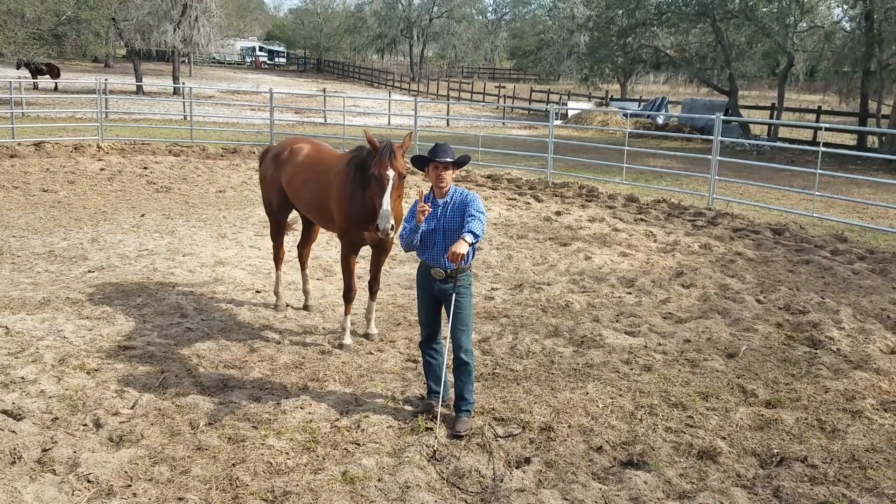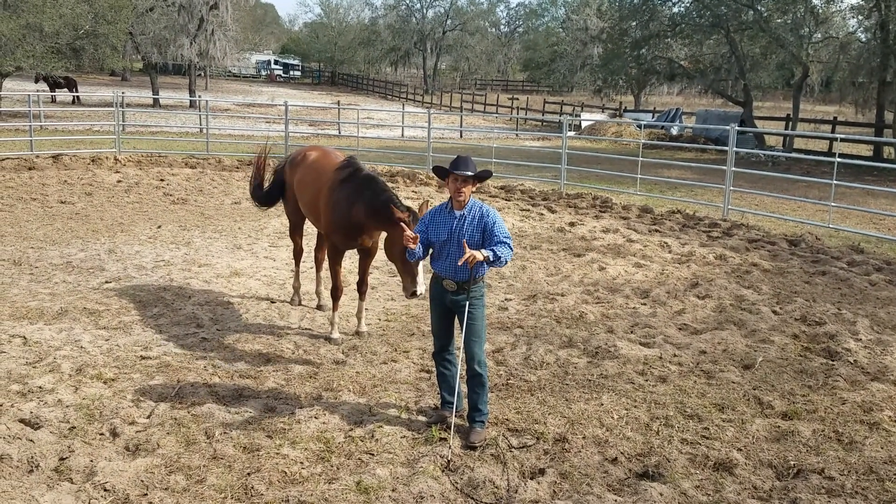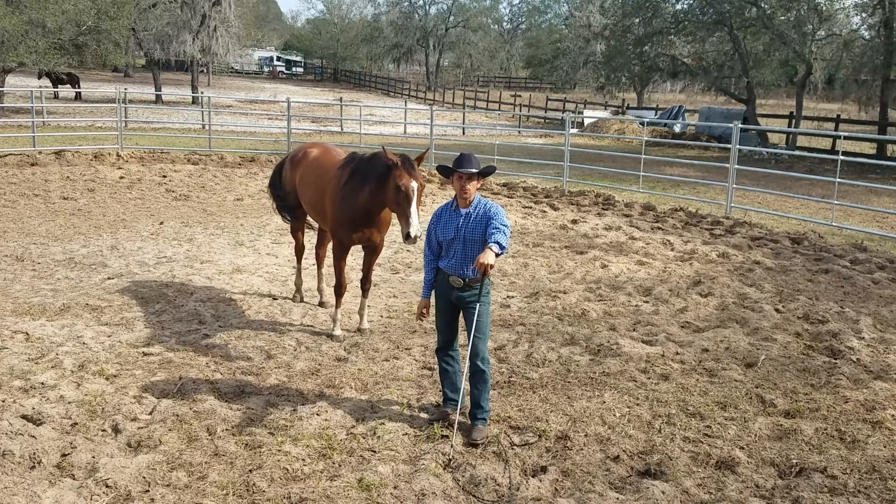I want to be able to accomplish two things today. One, I want to be able to move her feet. Two, I want to be able to redirect her feet and change the direction in which she's going.